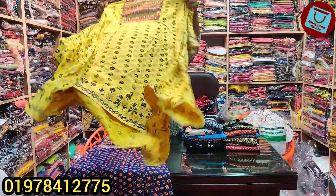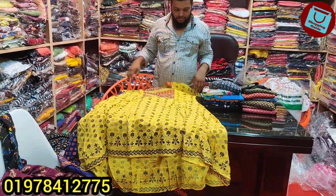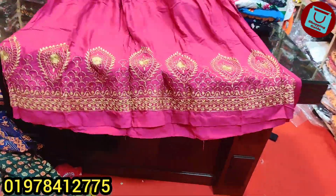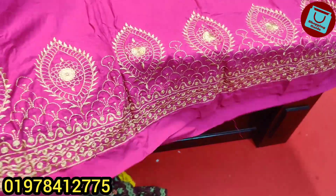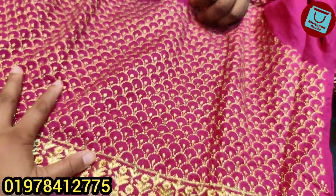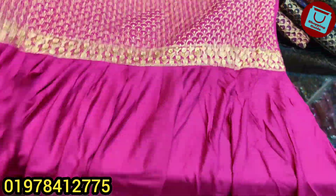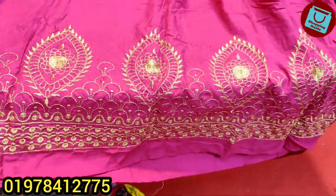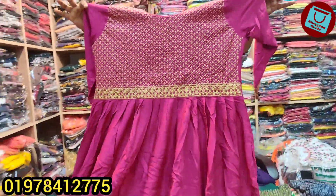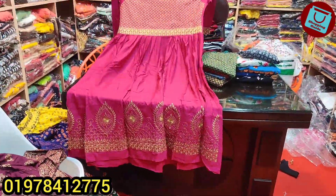This color is yellow, same price, $700. This color is very beautiful. This color is $700. This color is very beautiful. This color is $600.